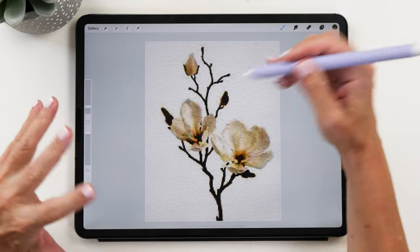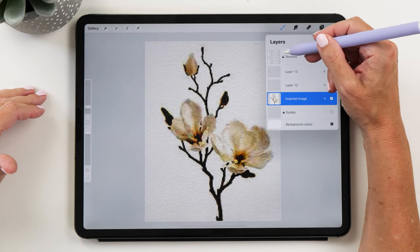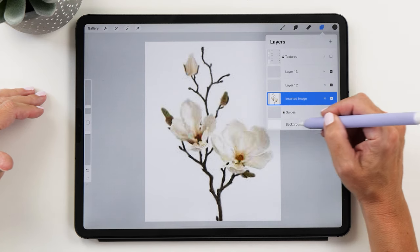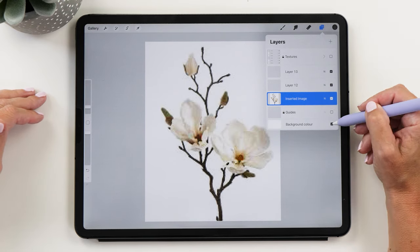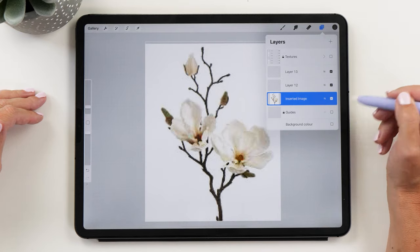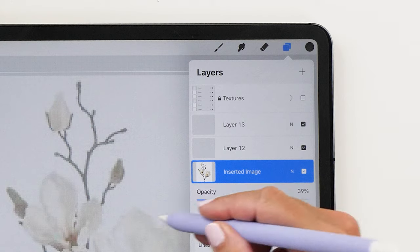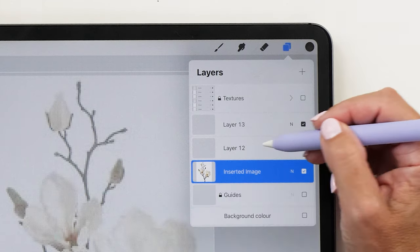Now you can see my watercolor template has a text background. I'm going to turn this off for now because we don't need it. I'm also going to turn off the background color for now. And then we're going to decrease the opacity of this as well, just to make it a little bit easier to see when we are tracing the image.